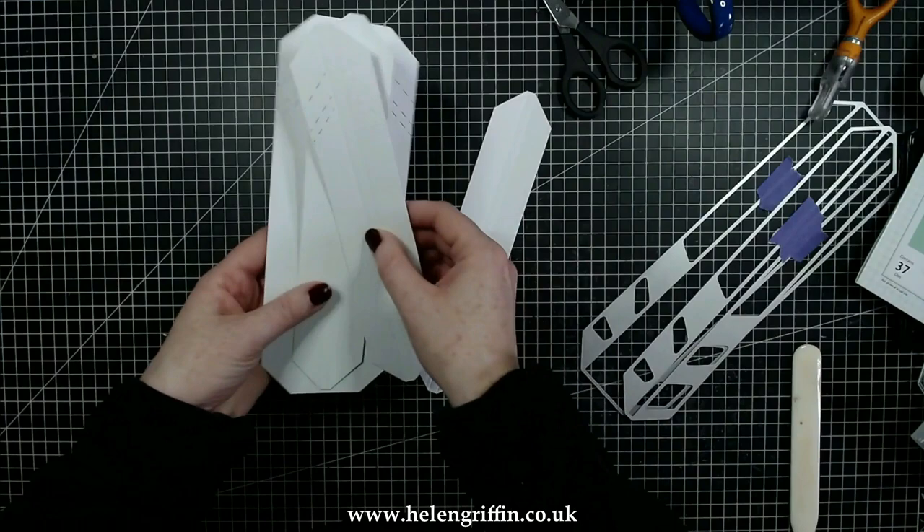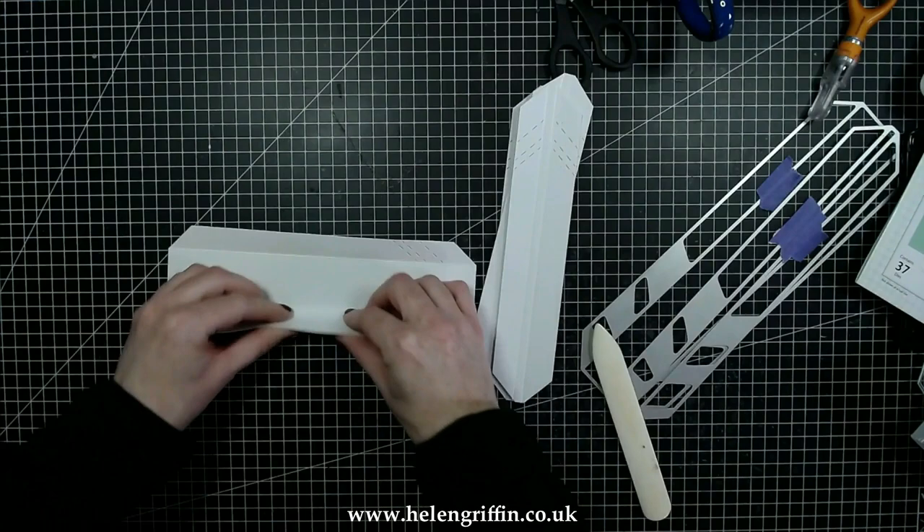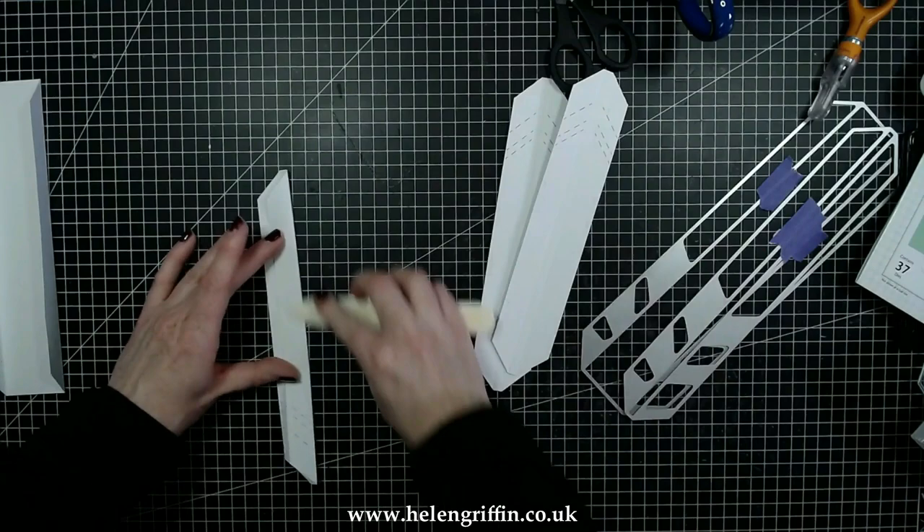I'm just checking that they are all the same size. If they are slightly out we can correct that a little later on. Because this die does all the score lines for you, you can just fold them and move on — again your bone folder here is going to be your best friend for this.